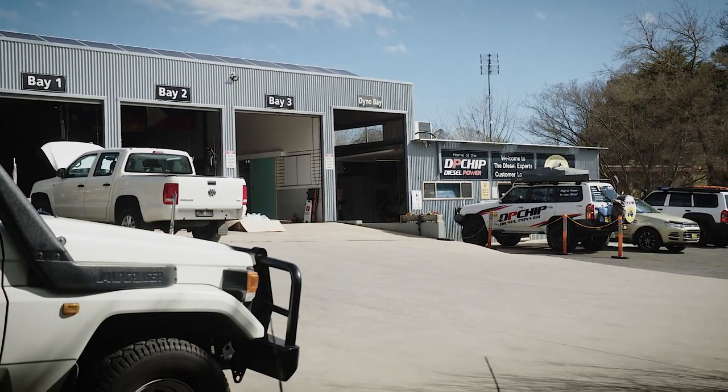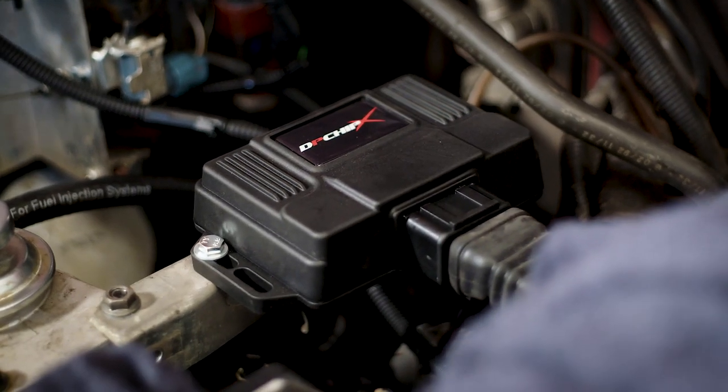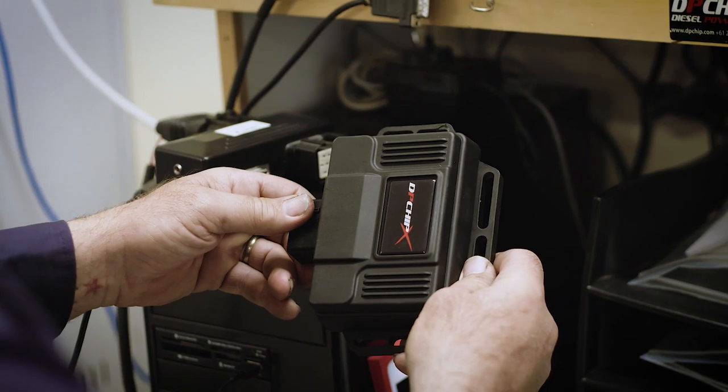With a variety of diesels on the market, you need a variety of ways to tune them. Some of the more complex ways of tuning use a DP Chip X. It's still a plug-and-play device, but it's more complex and allows a lot further adjustment than a normal run-of-the-mill DP Chip.